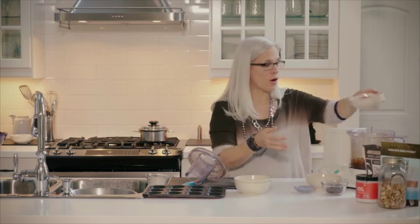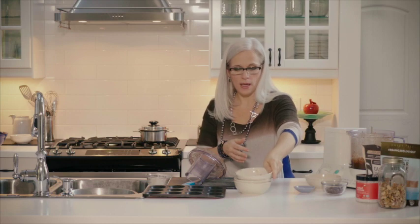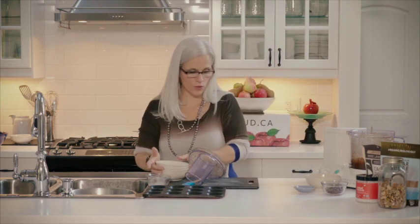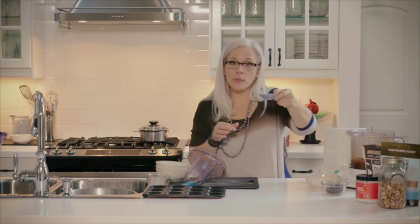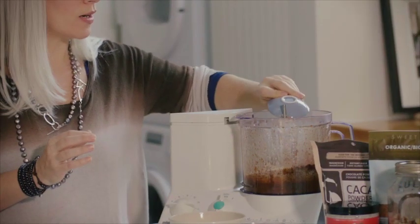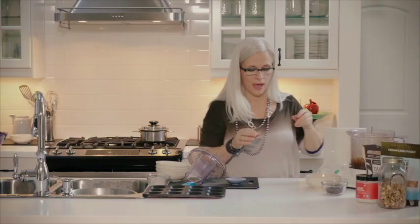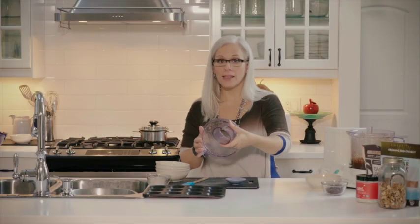And some raw cacao — so raw cocoa powder. That's before it's actually been alkalized or heat treated. And some vanilla bean powder. This stuff is amazing and it's delicious, and it's not highly processed — it's just the whole vanilla bean. And we're going to blend again until it's smooth.